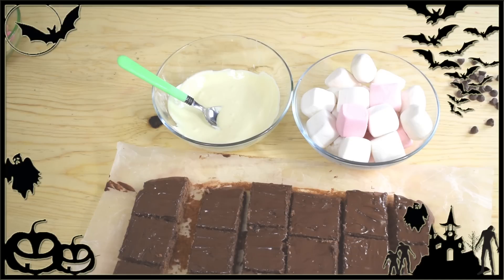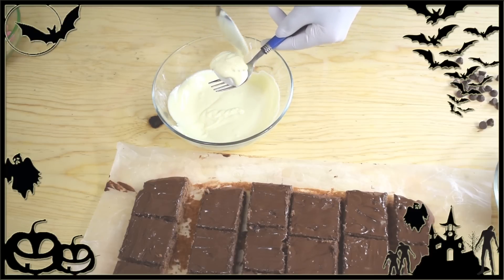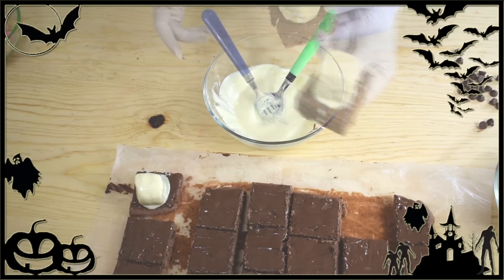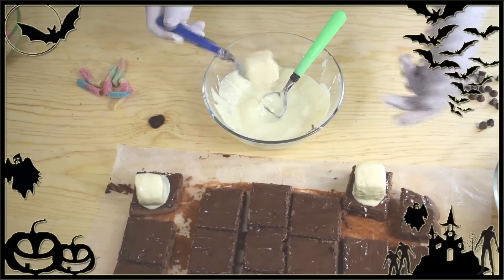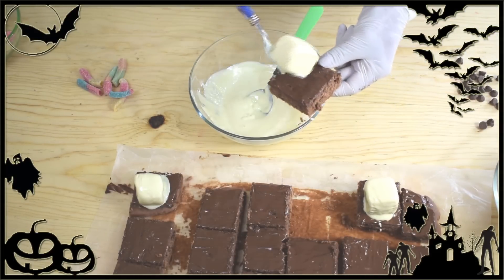I melted the white chocolate in the microwave, and now we're going to dip the marshmallows into the white chocolate to cover them. Tap them a bit to remove the excess chocolate, then place them right on the center of each brownie. Repeat this step with at least half the brownies and set them aside for about 10 minutes so the chocolate starts to set.